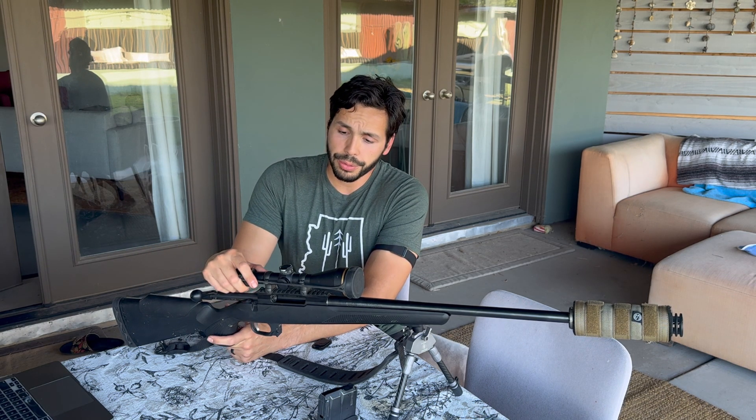The stock that this rifle comes with has an integrated cheek riser. It's set at just the perfect height for me to be able to view my scope and view it well. Moving up, I have a Leupold VX3 4.5 by 14 scope.